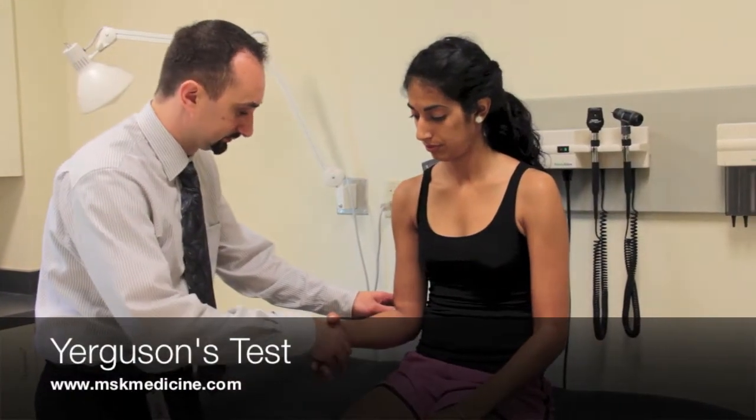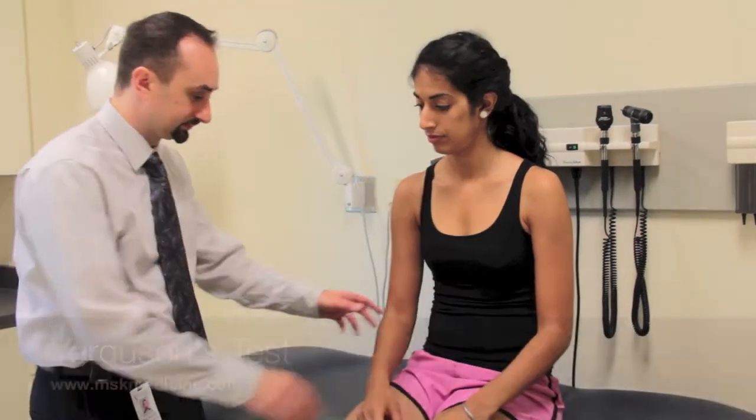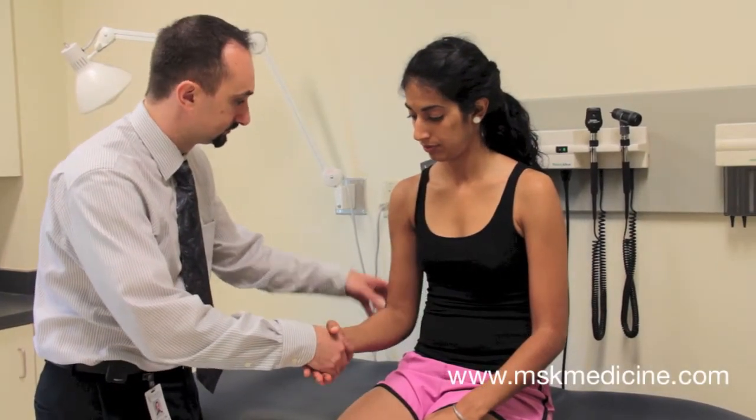Jurgesson's test is used to detect bicipital tendinopathy. To perform this test, flex the elbow to 90 degrees with the arm by the patient's side.